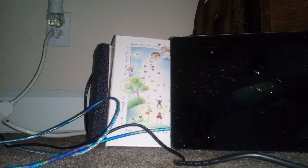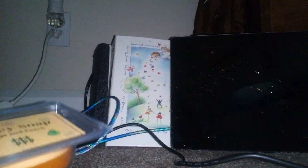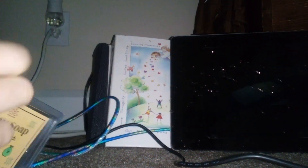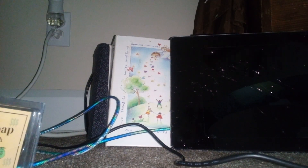Hey guys, welcome back to another video of this in the mail. I just wanted to do a review real quick because I have to go somewhere, but apparently from Walmart, Money Soap has actual money in it for some reason.